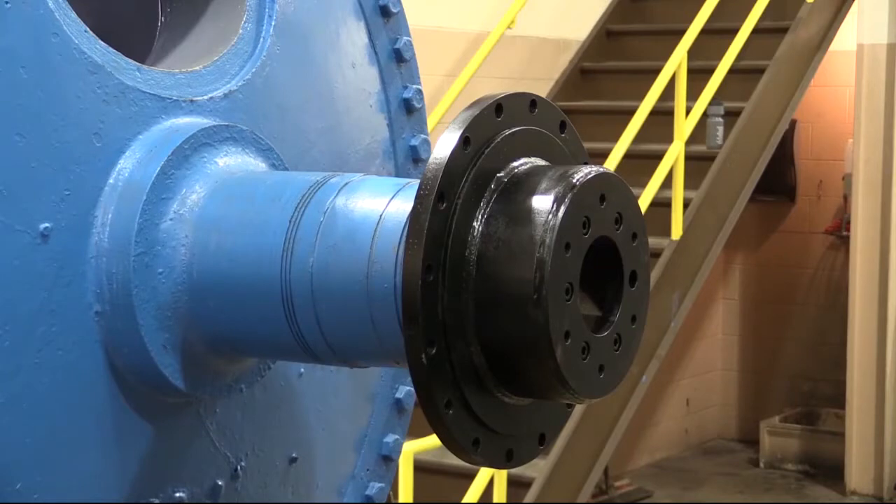Seal Plate. Test fitting of the seal plate was completed during the quality inspection at Cadent Johnson before the parts were shipped.